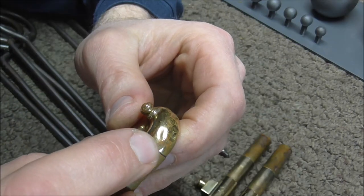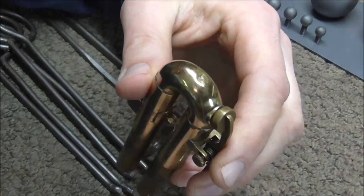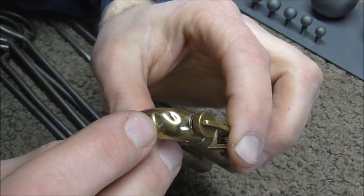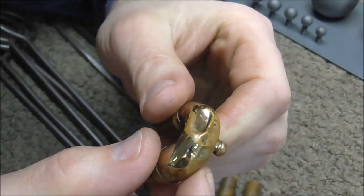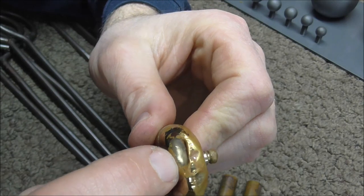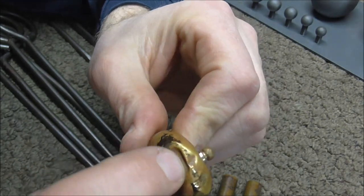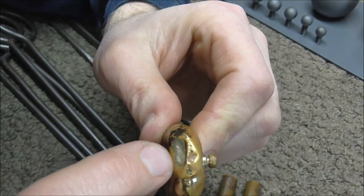If the dent is rounded, you will tend to use a larger dent ball than you will on dents that are sharp and have a crease in them. This slide has a series of dents — there's a larger, smoother dent, but it's right next to a dent that has a sharp crease on it. So I'm going to use a combination of tools to get this one out.